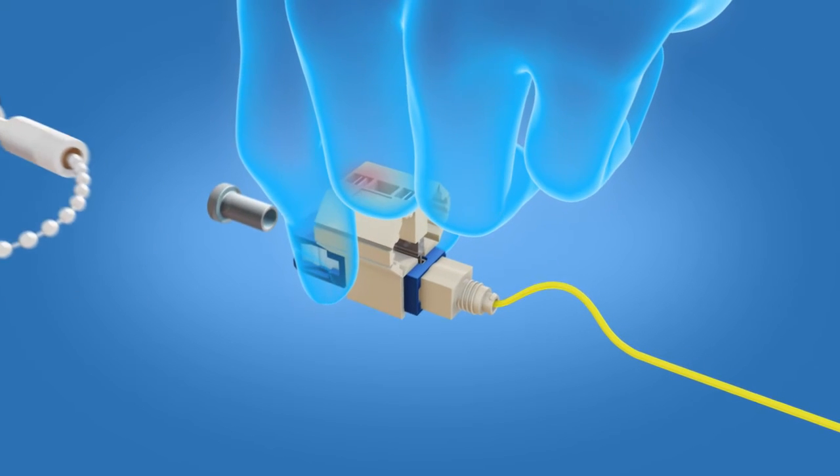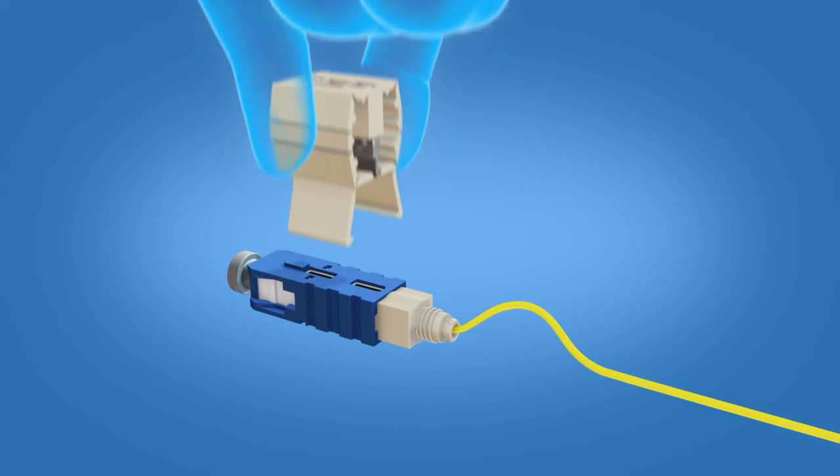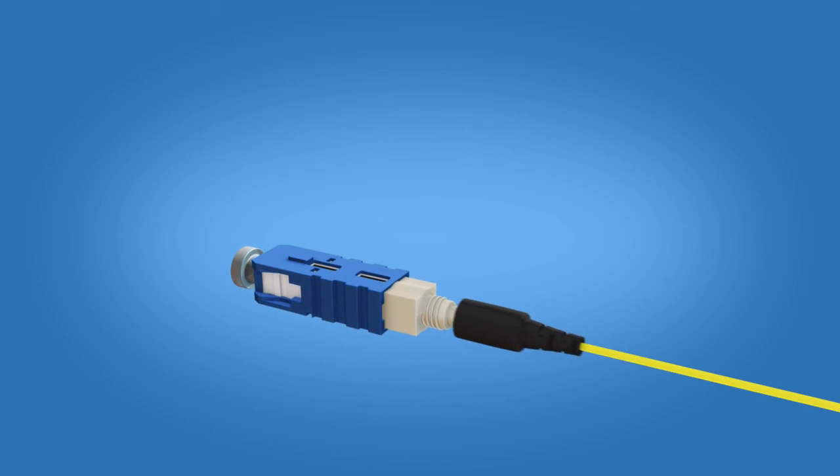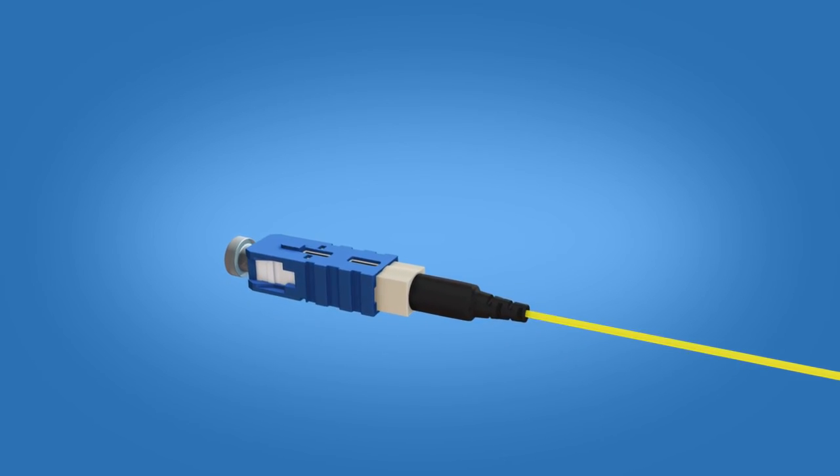Release the wedge clip by squeezing both sides and remove the wedge clip. Now push the boot onto the connector body and the termination is complete.